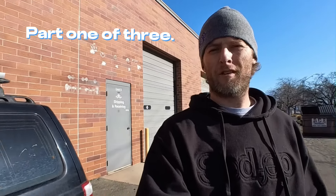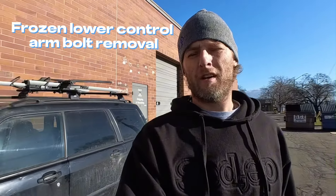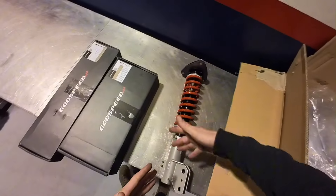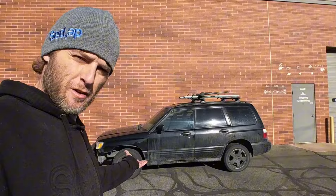Project Subaru Forester. This is my buddy DJ's Subaru. We've got some suspension to put on the vehicle. He likes to take it off-road and he got a slew of parts. We're gonna go from this to this.